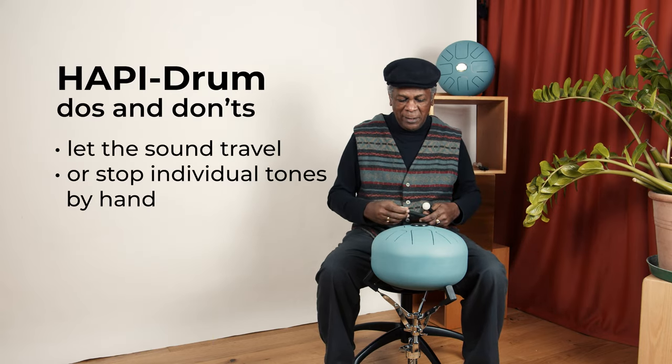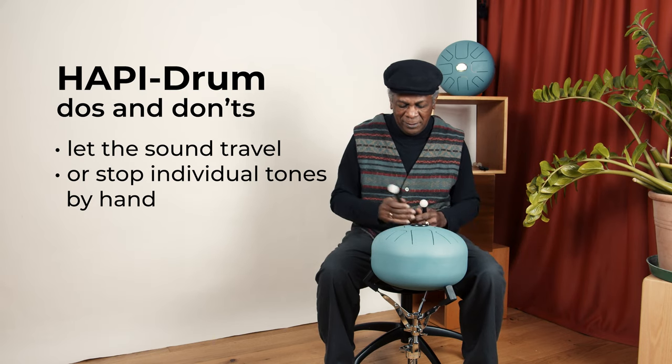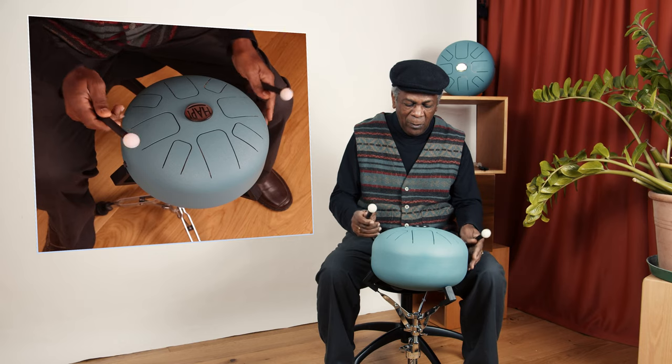You see me do this, which means that I can stop the tone, or I can let it travel. That's a very, very long traveling time.